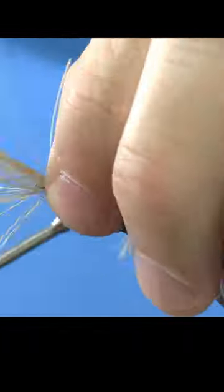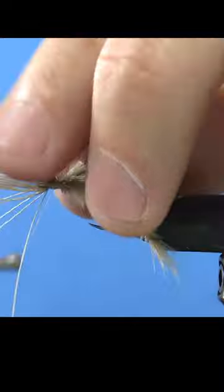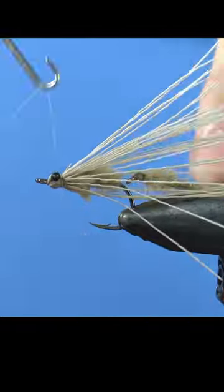Here we wrap some deer hair around the shank and make some wraps around it. Tie in some nice black mono eyes, fold the deer hair back and tie it down. Now tie off and cut the deer hair to create a nice rough.